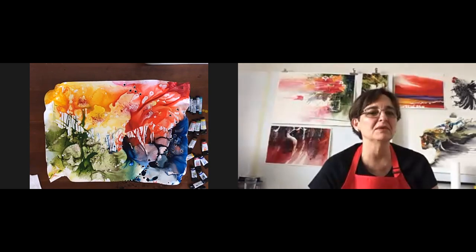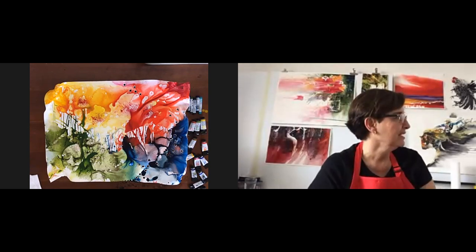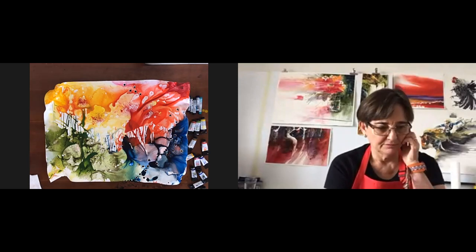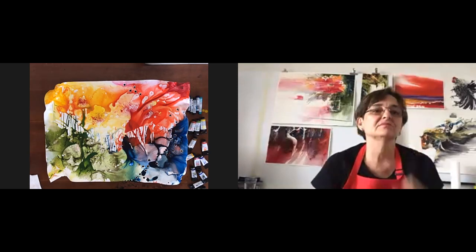What size is the Yupo paper you just finished? This is 50 by 66 centimeters. We use centimeters in Costa Rica. The paper comes in 26 by 40 inches and I just cut it in half. Could you show one of your works that's on regular paper so people can compare it to the Yupo you've just finished?